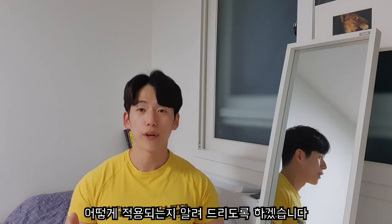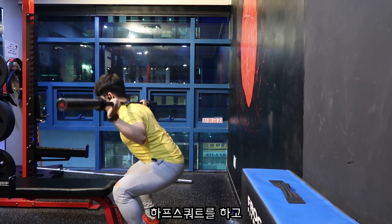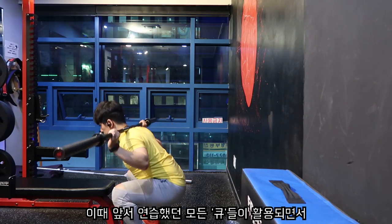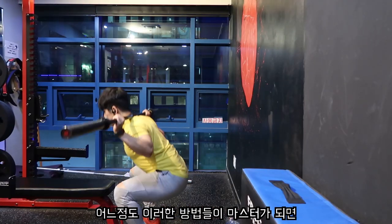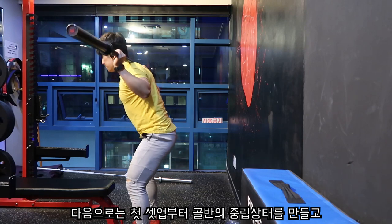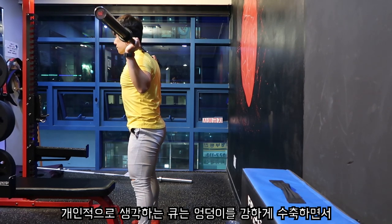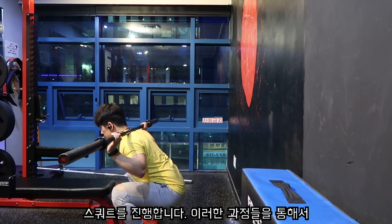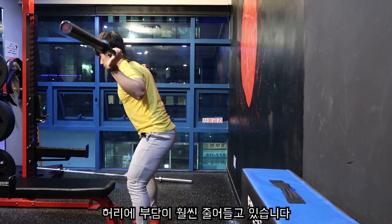실제 스쿼트에서 적용하는 방법을 알려드리겠습니다. 첫 연습은 일부러 허리에 아치를 만들고 하프 스쿼트를 한 뒤, 거기서 허리의 중립 상태를 찾아봅니다. 앞서 연습했던 모든 큐들을 활용하면서 허리를 부풀린다는 생각으로 중립 상태를 만들고 스쿼트를 진행합니다. 이러한 방법들이 어느 정도 마스터가 되면 첫 셋업부터 골반의 중립 상태를 만들고 스쿼트를 진행하면 됩니다. 개인적으로 생각하는 큐는 엉덩이를 강하게 수축하면서 약간 후방 경사를 만든다는 생각으로 스쿼트를 진행합니다. 이러한 과정들을 통해서 스쿼트는 더욱 안정적으로 변하고 허리의 부담도 훨씬 줄어들고 있습니다.